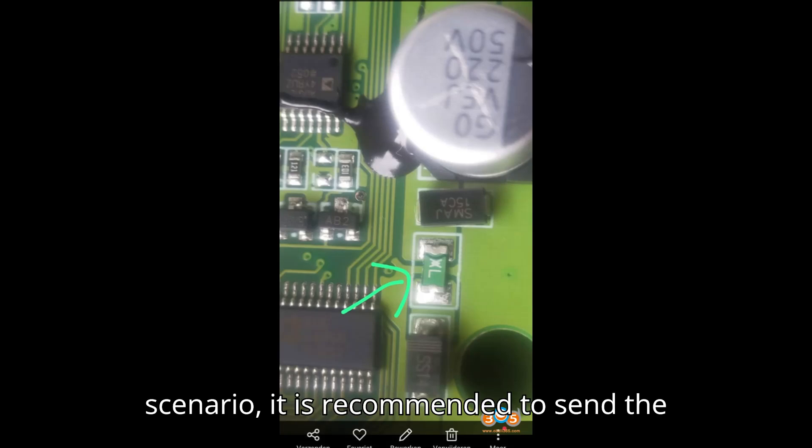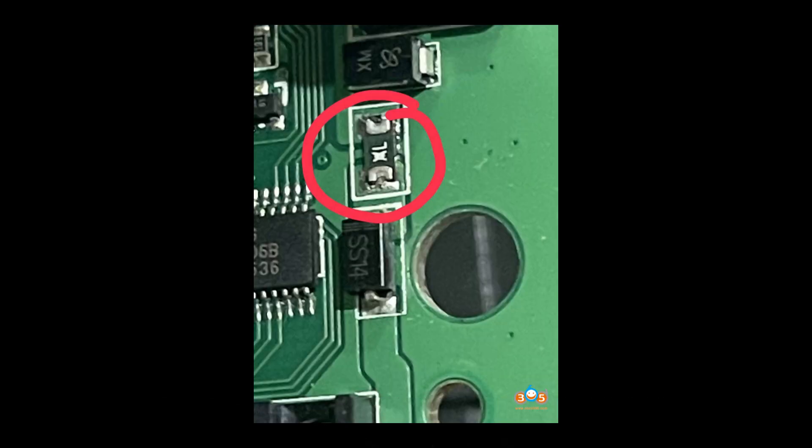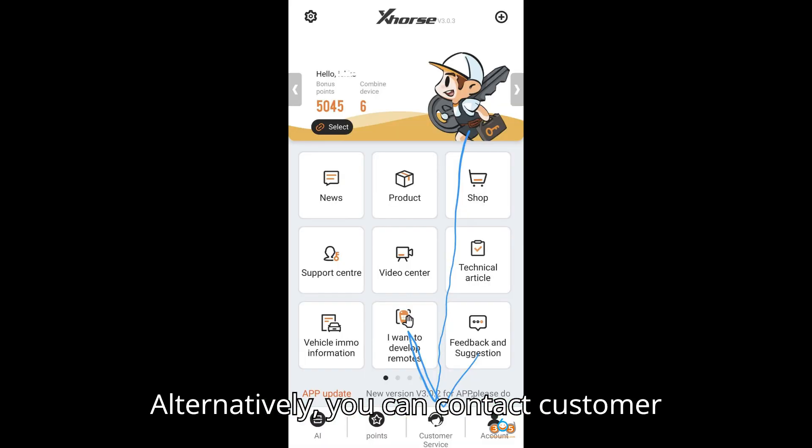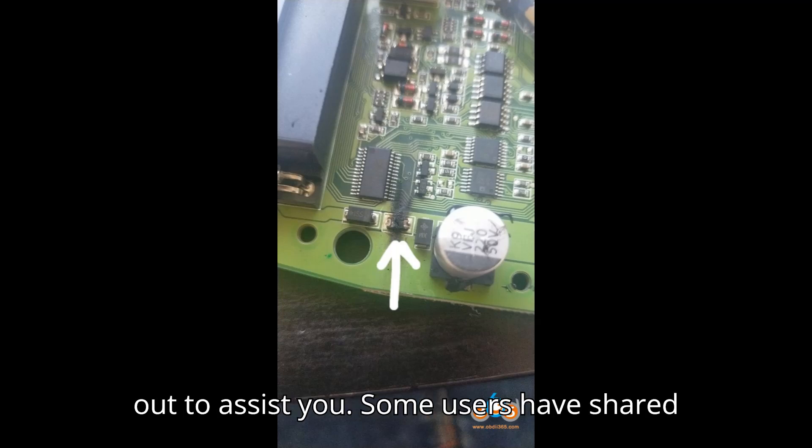Solution: In this scenario, it is recommended to send the VVDI-2 back to your seller for repair. Alternatively, you can contact customer service through the ZORCE app, submit your request, and ZORCE staff will reach out to assist you.